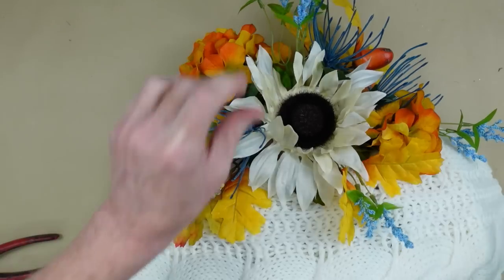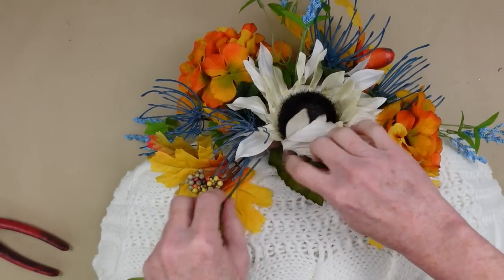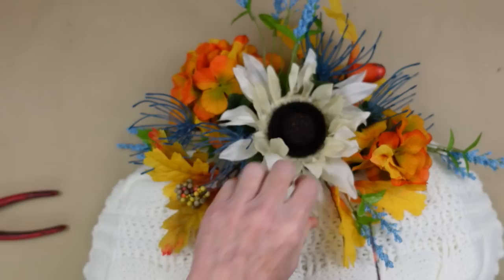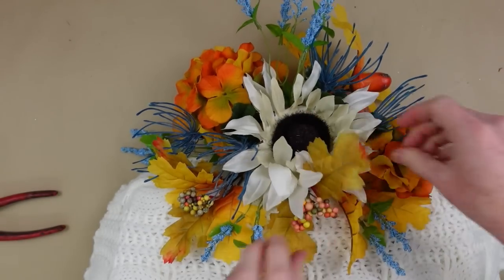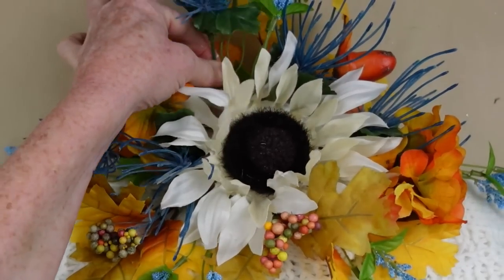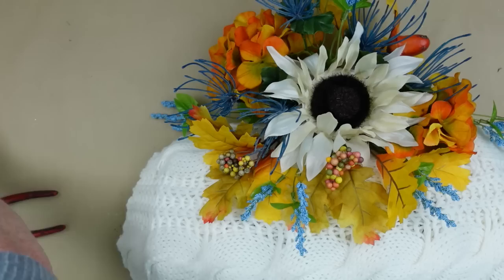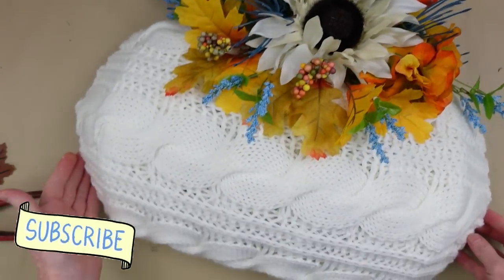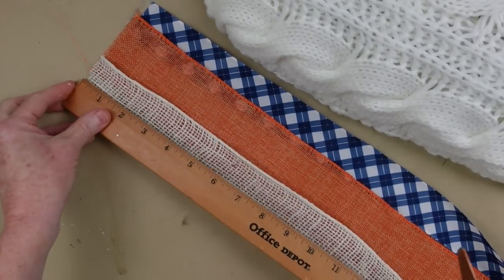You're just going to add these here and there wherever you feel like you need a little extra pizzazz. You don't want to leave the bottom open, so we're going to add one there. Now, I'm going to add a longer stem onto my beautiful sunflower and then place it back down on the inside. Now it sits above the rest of it and it's not sunk in. Now we're going to make some little picks with our ribbons. The orange ribbon and the blue and white ribbon came from Dollar Tree, and the cream colored burlap came from burlappabric.com.